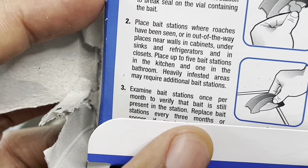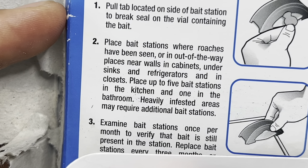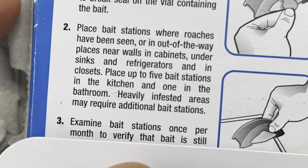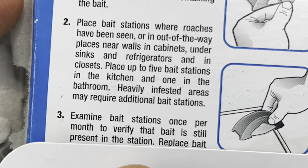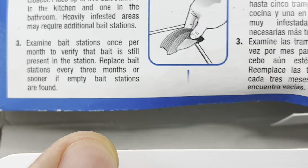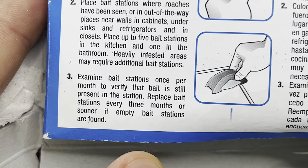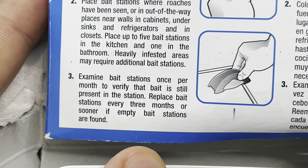Place bait stations where roaches have been seen, or in out-of-the-way places near walls, in cabinets, under sinks and refrigerators, and in closets. Place up to five bait stations in the kitchen and one in the bathroom. Heavily infested areas may require additional bait stations. Examine bait stations once per month to verify the bait is still present, and replace them every three months or sooner if empty stations are found.